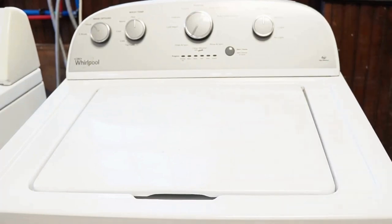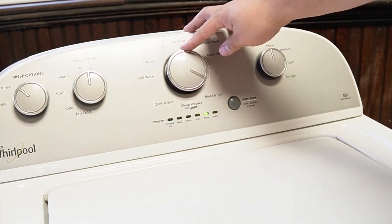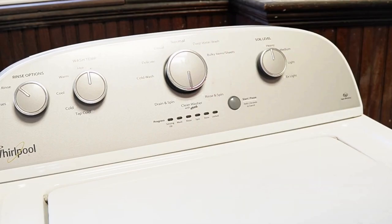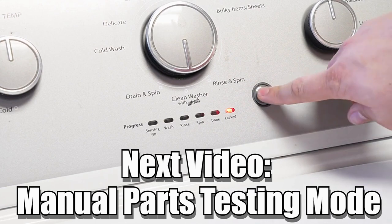There are many other modes and commands available on this style of washing machine. If you want to learn more, click on the videos at this end screen to learn about those hidden commands and features to make you a professional on this kind of washing machine. Have a great day.